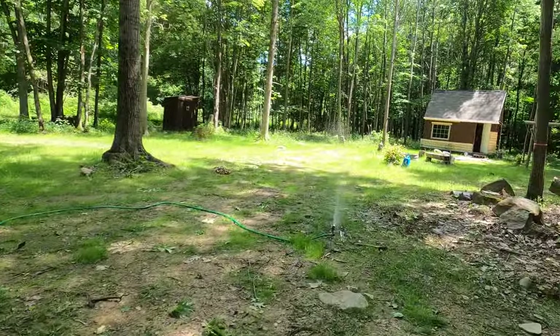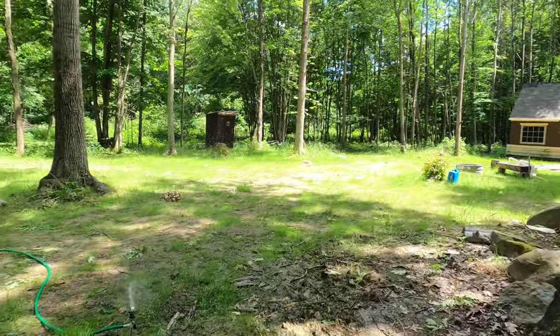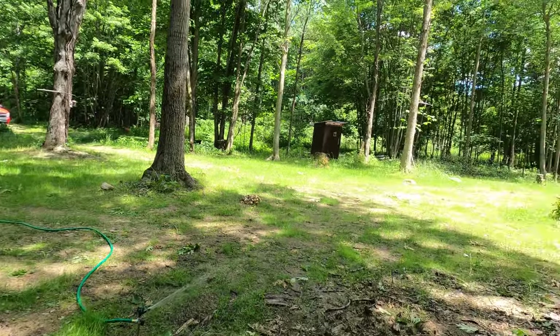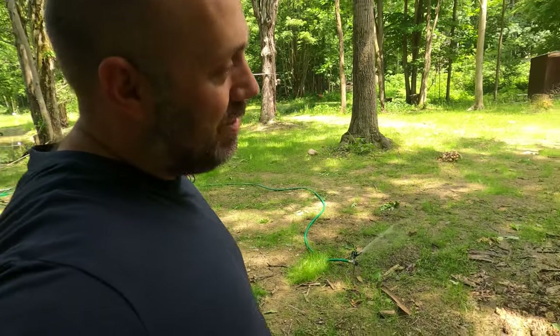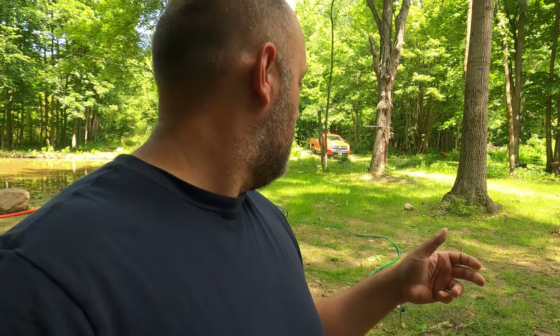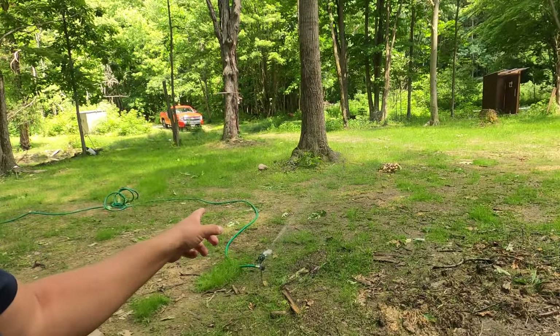I turned it up about a quarter of what the pump can do and this thing is just pumping away. I don't see any issue at all — I think this is going to work just fine for anybody's use. The big question is if I hook up the spray handle and then I don't use it, what will happen to the pump? Does it have a bypass? Is it going to break? I don't know. But this is pretty cool.